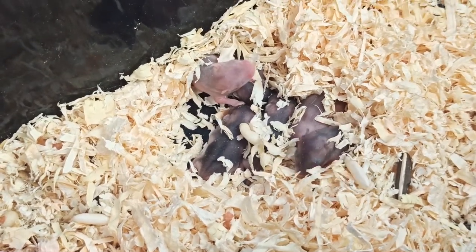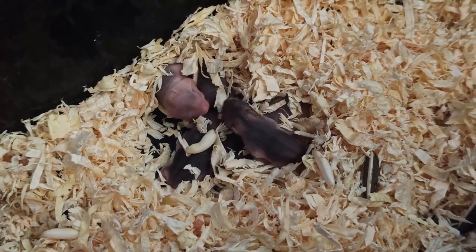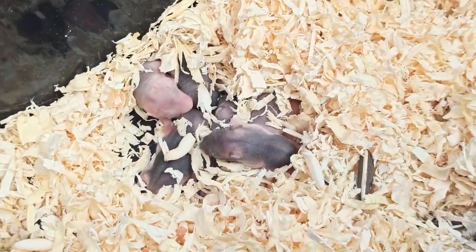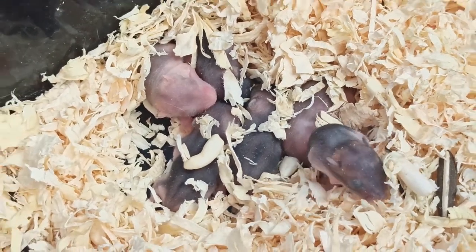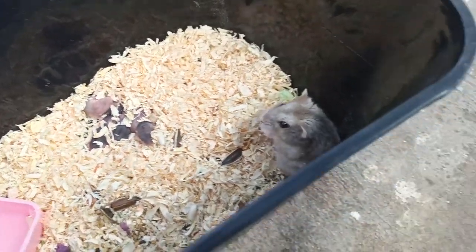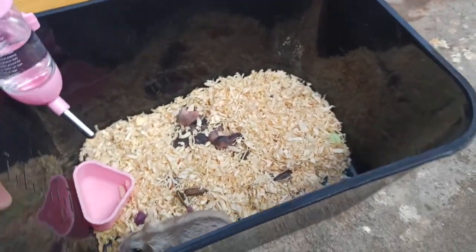Chuột sinh sản thì có những con đẻ lần đầu không biết chăm, lần thứ 2 mới bắt đầu chăm con. Còn con chuột này thì nó dạng như cũng like Campbell một tí, cho nên nó chăm con khá dễ. Nó đẻ lần đầu 6 con mà nó chăm rất là tốt. Con chuột này của mình cũng dạng like Campbell một tí.